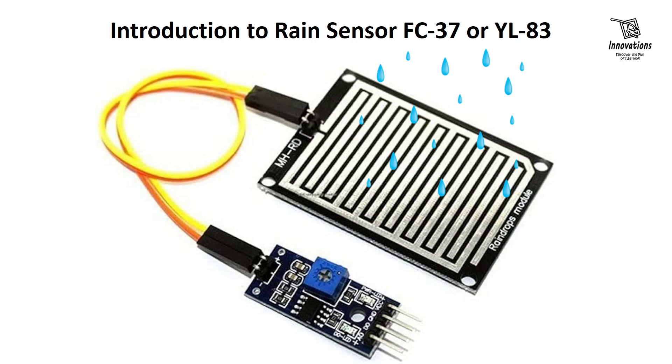In today's video, we are going to learn about rain sensor FC37 or YL83. A rain sensor module is a device used to detect rain or water presence and trigger certain actions or alarms accordingly.